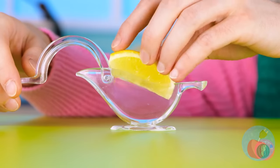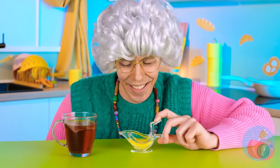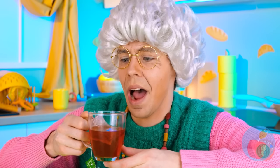But it's not just for gravy — add that lemon, we've got juice! Now perk up that tea. Mmm, good to the last drop.